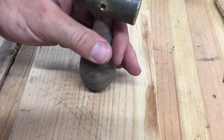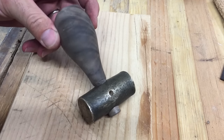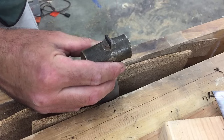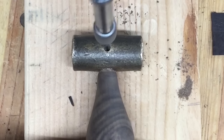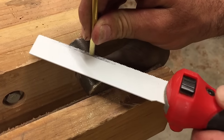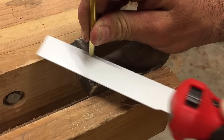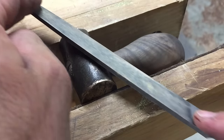Then install the mallet head by dropping the handle on a solid surface. When the head is fully seated, drive the wedge into place. Now I drill the through hole for the brass pin. The pin is then hammered through and then cut off. Cut the excess off about a sixteenth inch proud of the mallet's surface to allow the pin to be peened over.